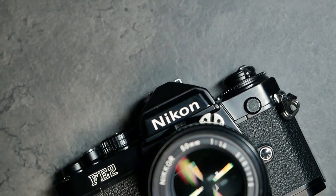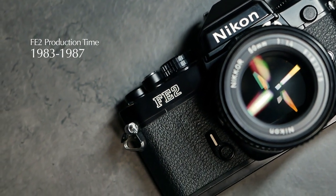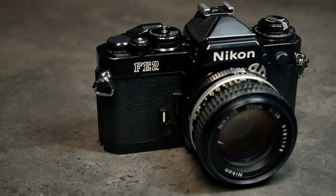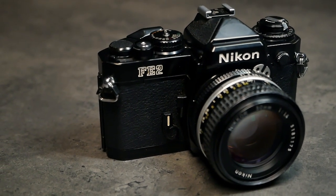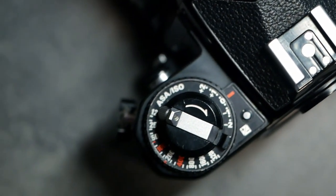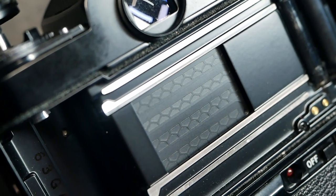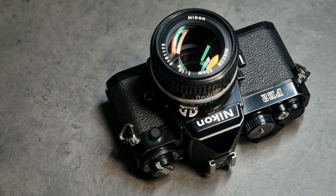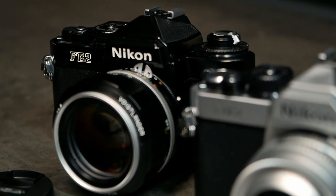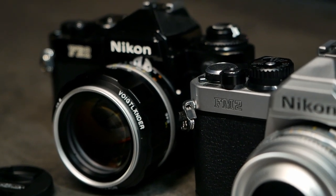The FE2 in comparison was released one year later in 1983 and only built until 1987, so a fairly short period of time. In comparison to the FM2, it shares many of its features but it comes with an electronically controlled quartz oscillator timed shutter with the same maximum shutter speed of 1/4000th of a second. But of course it makes a big difference because the FE2 is dependent on two LR44 batteries in order to operate, while the FM2 is a fully mechanical camera that only takes the batteries to run the built-in light meter.